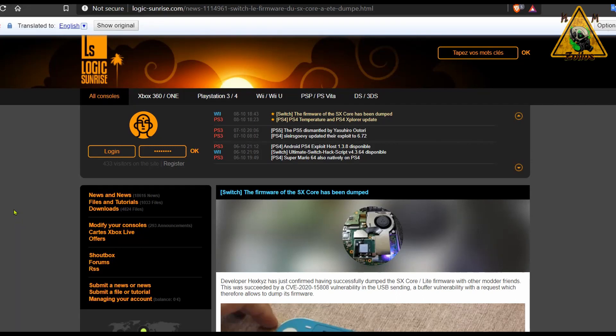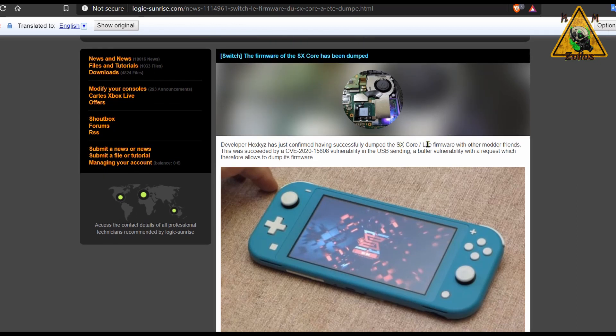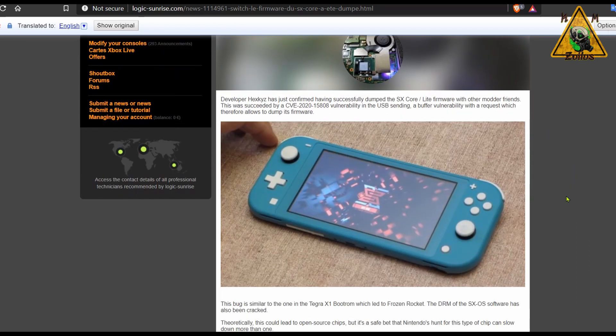Just a little bit ago, Logic Sunrise posted this where a developer had successfully dumped the SX Core firmware — more specifically the SX Core and SX Lite firmware — and now they have everything they need in order to take full control of the mod chips. There were two things that Team Executor put in place to keep control of the mod chips: they put some type of DRM there, which was instantly defeated — I believe the developer of Atmosphere is the one who defeated that DRM.